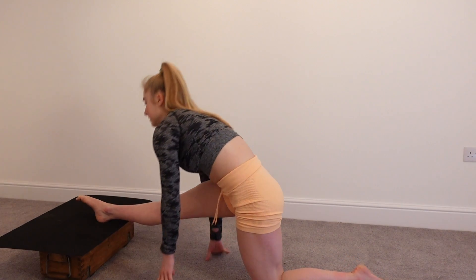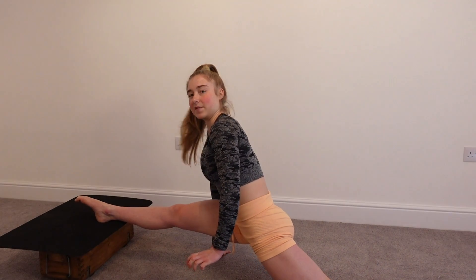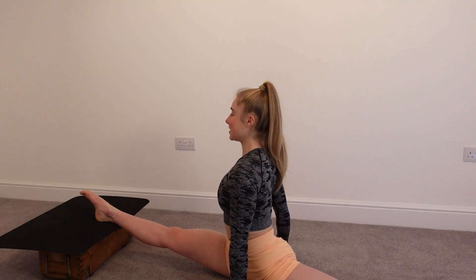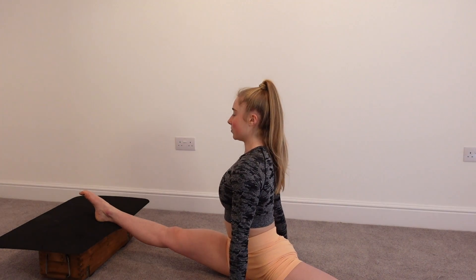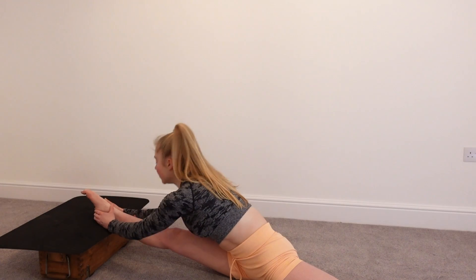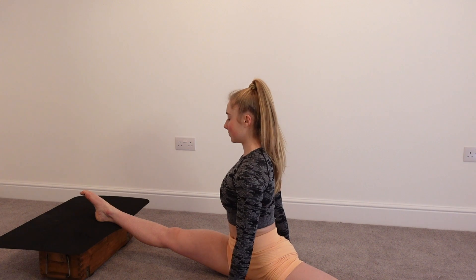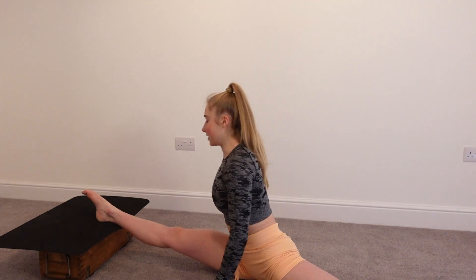Hips square again, sliding all the way down to splits or as close as you can. Some of you guys might need something to rest your hands on — that's fine. The main focus is to keep the hips forwards in line with the front of you, maintaining good posture and positioning. For a total of 30 seconds, you can lean the chest forwards or lean the chest backwards. 15, 13, 11, 10, 9, 8, 7, 6, 5, 4, 3, 2, 1. And coming out of that position.